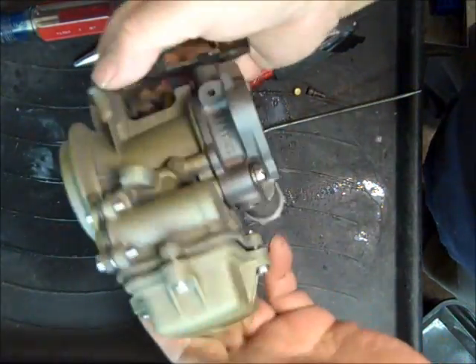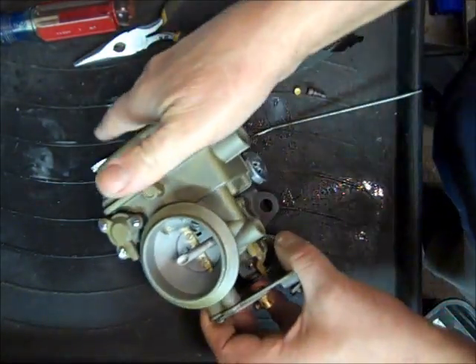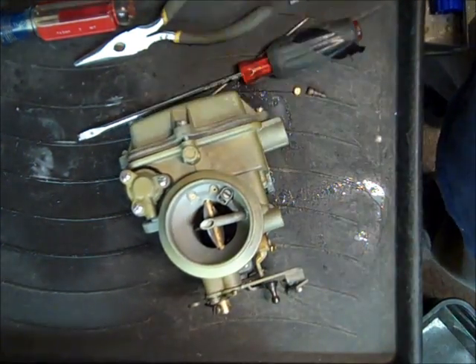And that's it — you've got your 1904 together. Not too hard; just remember to do the things I told you and you'll have it made. Thanks for watching, go visit my website and get a kit. Thank you.